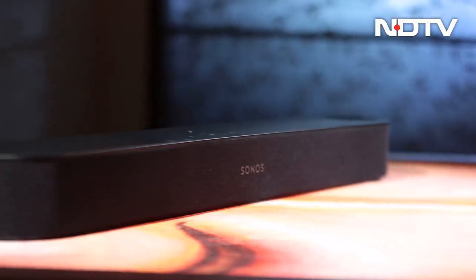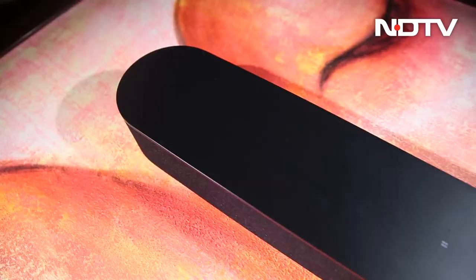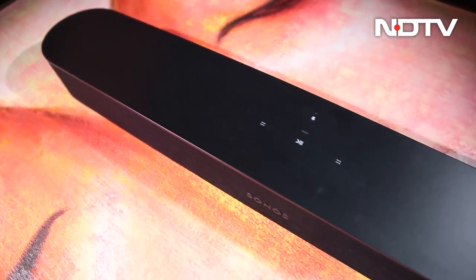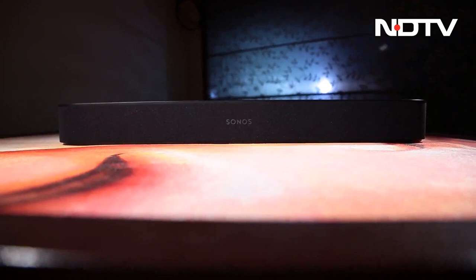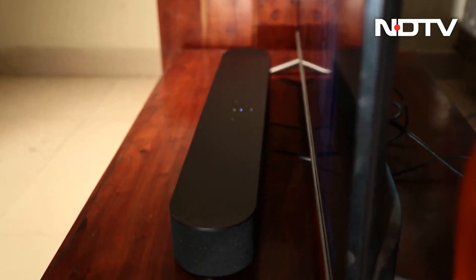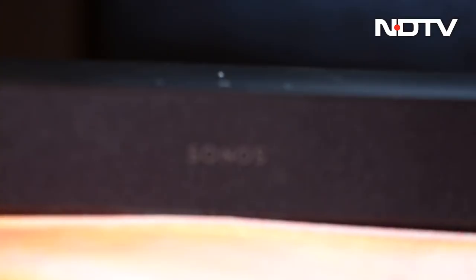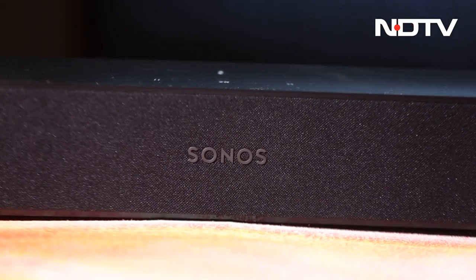The Sonos Beam has confused us. It does a few things which are significantly impressive, while also lacking some of the very significant features that premium soundbars today are focusing on. Today, after clearing up the confusion, we are here to answer a very important question: is its premium price worth your hard-earned money? Let's find out.